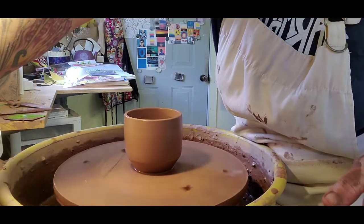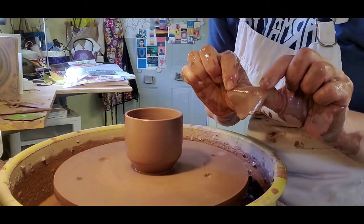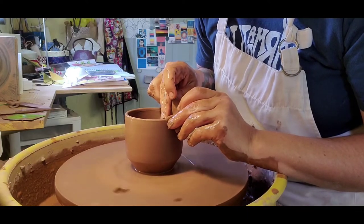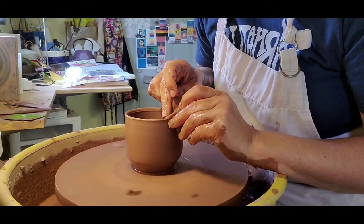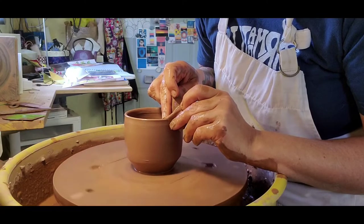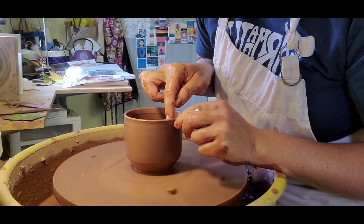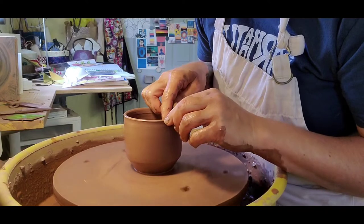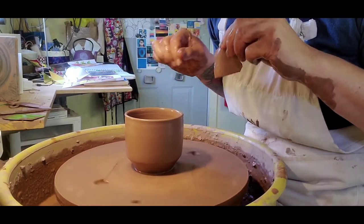Now we're going to take a little piece of a chamois — like you would use to clean your car — just a little piece, and clean up this top edge. You can refine the shape of it a little bit. I like to have it a little bit angled, a slope on the inside and a little bit of an edge on the outside. It's supposed to help with dribble. My cups still seem to dribble, but maybe not quite as much.